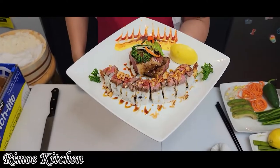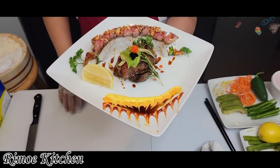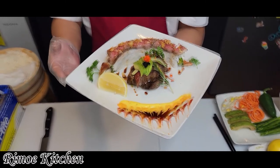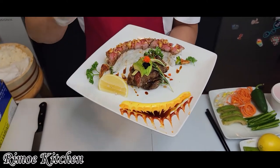Okay guys, this is the result — the cowboy combo roll with the steak. If this video was helpful, please like, comment, and share. Thank you for watching, stay on my channel — I'll make more and more. Bye bye, I love you all.